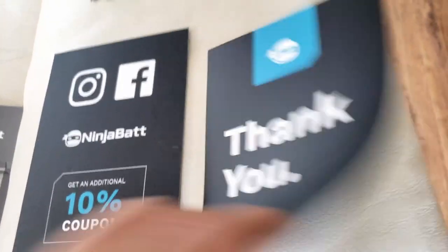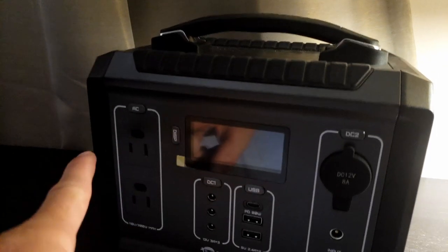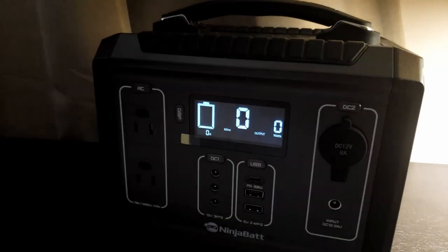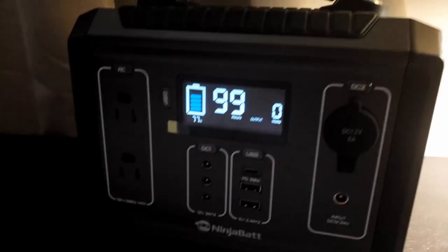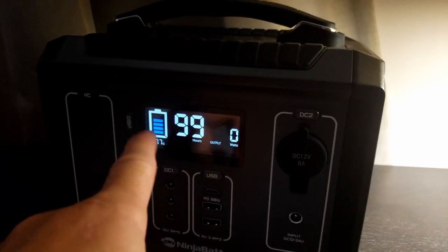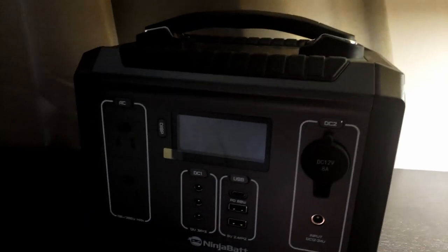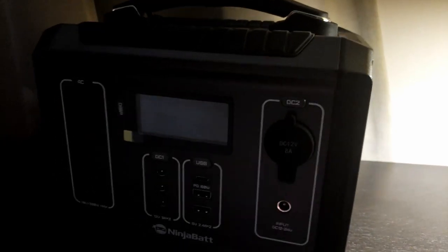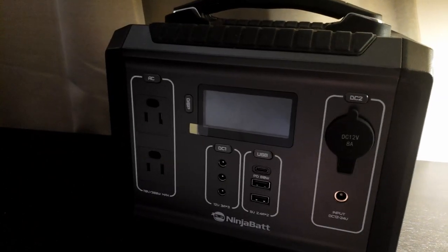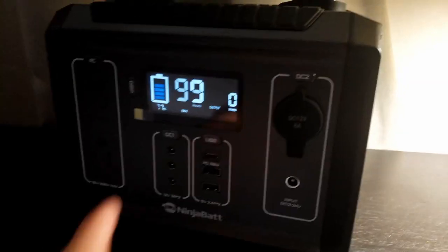You also get a little thank-you card for purchasing the product. It's got two AC outputs, and this is the display. To turn it on, the display shows about 99 hours of runtime and your output wattage — currently at 77%. The display will turn off after about 30 seconds, and if you don't have anything plugged in it'll shut itself down.